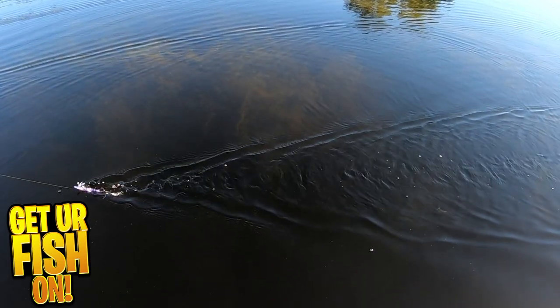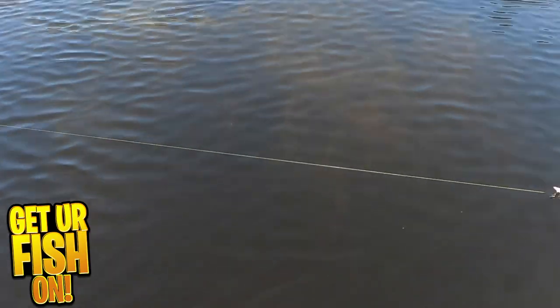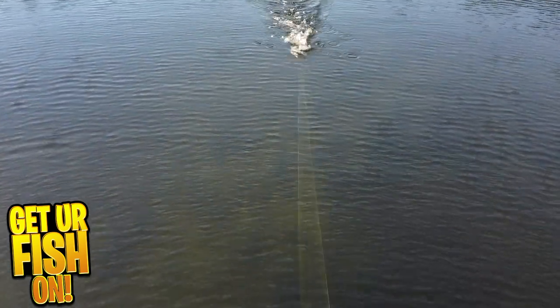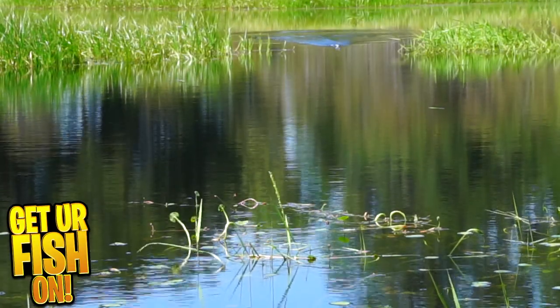Just a note — if you fish heavily grassed areas, when this bait lands, you must be ready to go with your rod tip up because it sinks really quick. And if you don't, you'll have a Caesar salad on the back of that feathered treble hook.